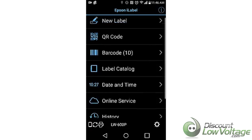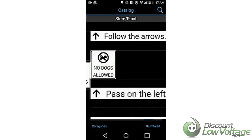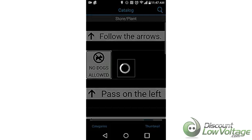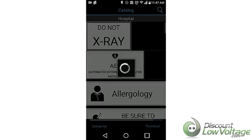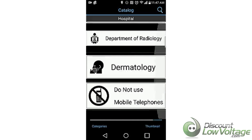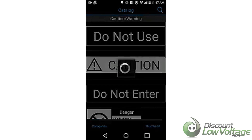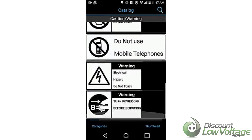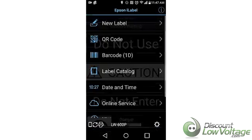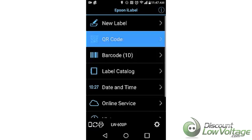Going back, the label catalog had me kind of curious. There are quite a few options — store and plant, hospital, do not x-ray, pipes and valves, and caution warning. So there's a handful of options in the catalog within the app. For barcodes, there are a handful of different barcode types to select from, and there's also the QR code.